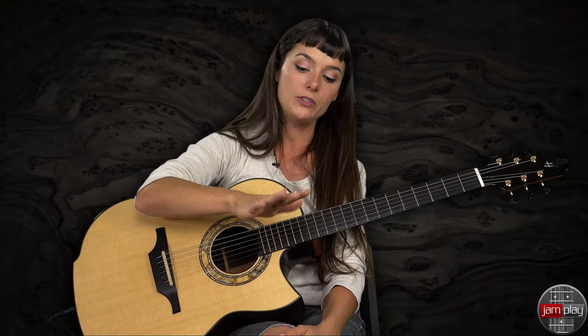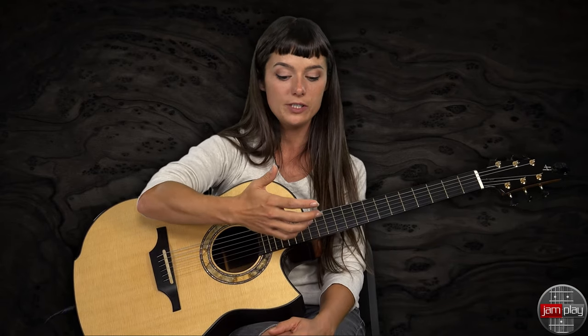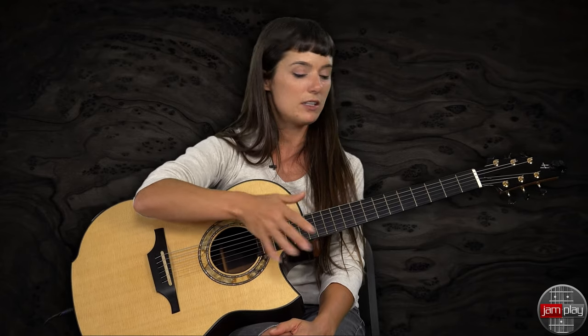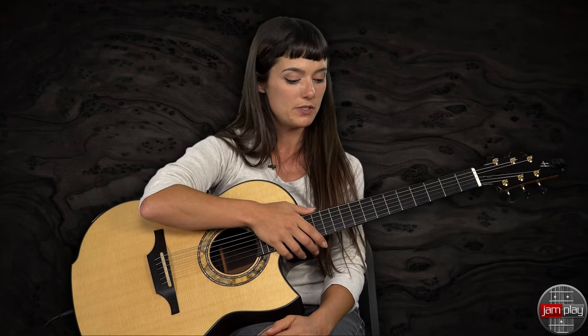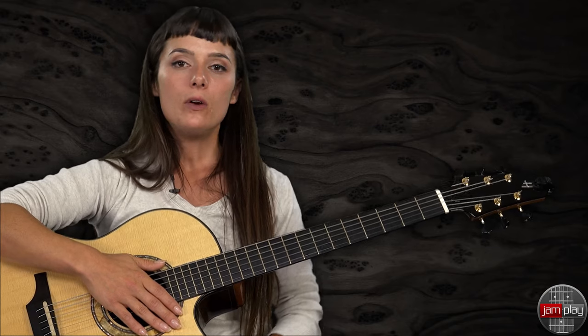Before we get started, I want to talk a little more about nails. Some people might be like, I can't do these harmonics, I don't have the nails. Look up Alan Gogol, because he doesn't have nails, and he does harmonics better than anyone I know. So if you want to check that out, check it out, because he's going to prove you wrong.